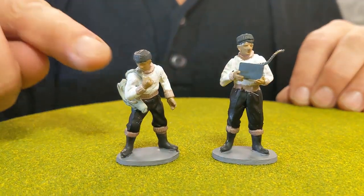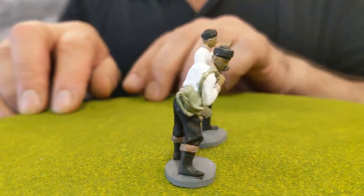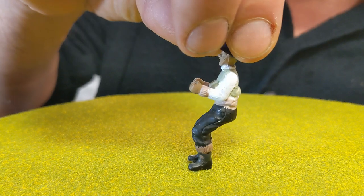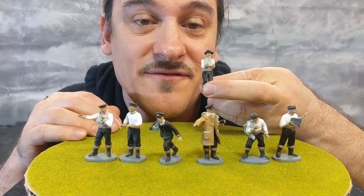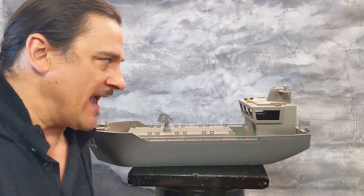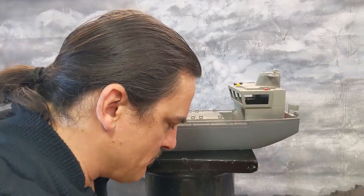Poses three and four are kind of like British doer figures — guys just doing whatever you want them to do. One guy's motioning something, perhaps motioning to his mouth, and the other guy's just doing something with his hands. But they're still very useful poses — they could be operating machinery or doing whatever you need them to do. This figure here is also wearing a life jacket. Poses five and six: you have another figure wearing a life jacket, holding an ammunition box and feeding ammunition to an anti-aircraft gun. And last, we have a seated figure who would be operating an anti-aircraft gun in a seated position.